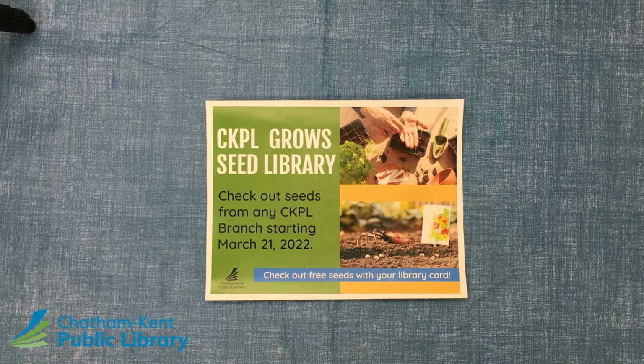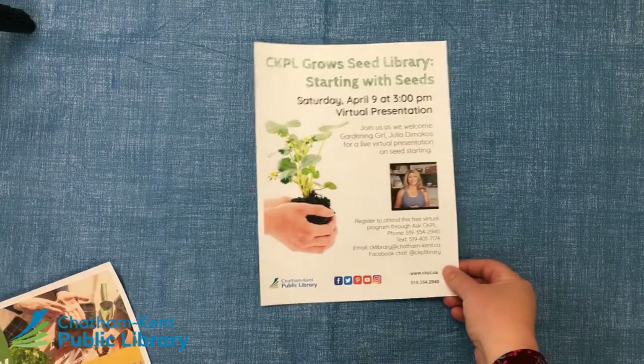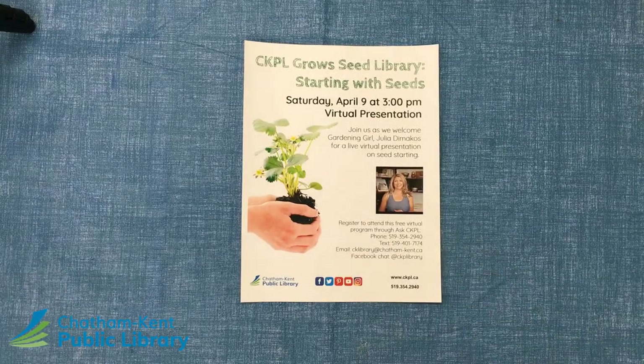Make sure you bring your library card with you because every card allows for checkout. We will be hosting a virtual program on Saturday, April 9th at 3 p.m. Thank you everyone for joining us for Crafternoon To Go. Time to sign off — we'll see you next month. Bye now.